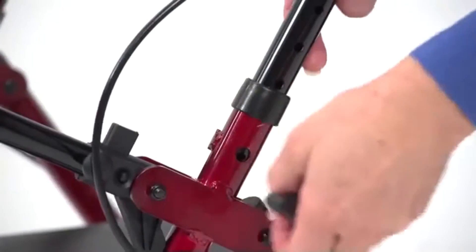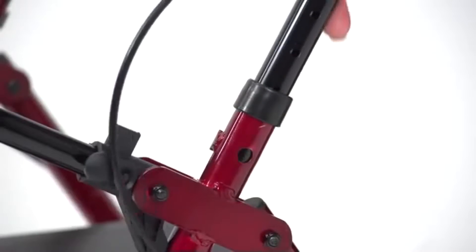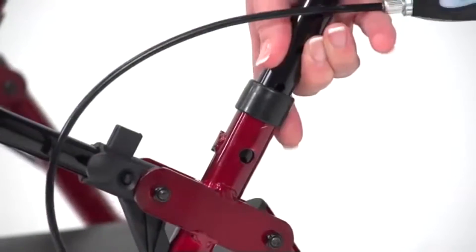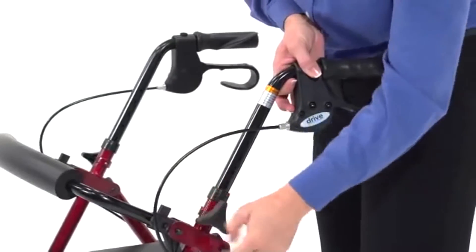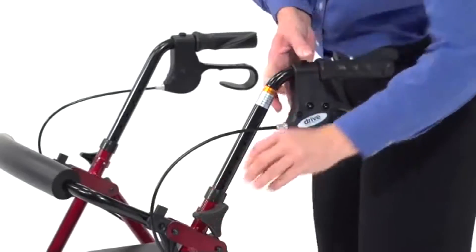For a confident, secure grip, the height of these ergonomic handles is adjustable. By unscrewing this knob, users can move the bar to select their desired handle height. Then they turn the knob in the opposite direction until it's tight and securely in place.